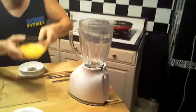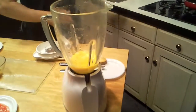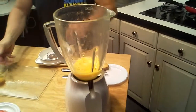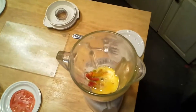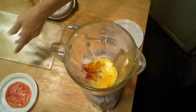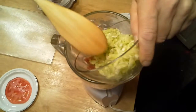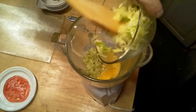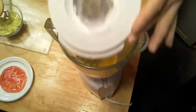We're going to take the blender and put the eggs in. Now we're going to take the peppers and onions and throw them in. Then we're going to take the zucchini, a little bit at a time, and put that in. Before we put any more in, we're going to blend it a little bit.